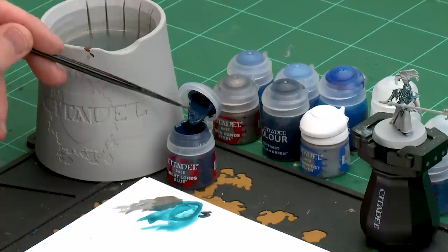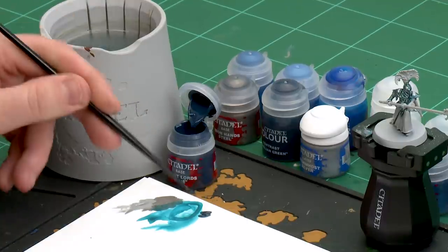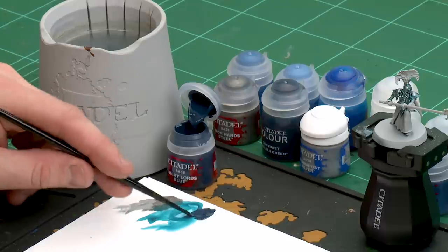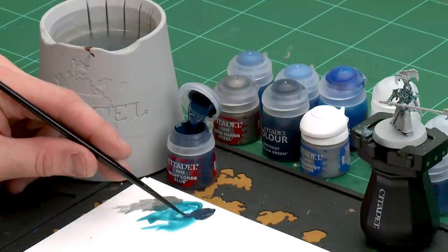The first colour we'll be using for the robes is Night Lord's Blue, which is our base coat. Then we're going to layer up using Cantor Blue. After that we'll start our first highlight, which will be Laytop Blue, then finish off with Hoeth Blue as a final highlight. Let's start with Night Lord's Blue — it's a nice dark blue, so I'm going to apply a couple of dollops onto the palette, a little bit of water so it's not too thick and goopy. I'm using a small layer brush for a bit more control.